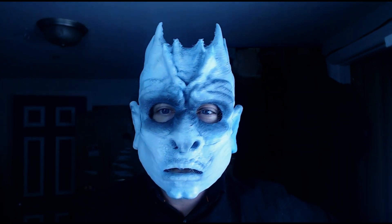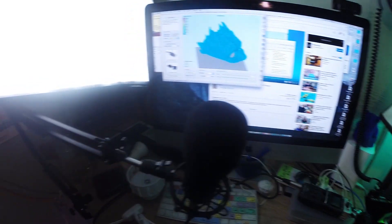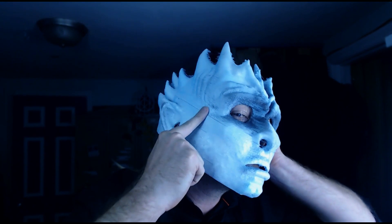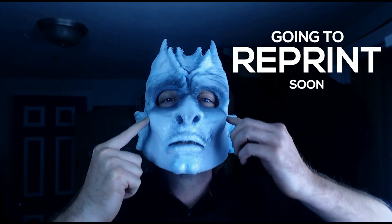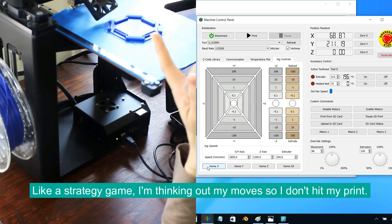I actually ended up stopping halfway because my computer crashed. It was literally 50% done, and then it cut out where you can see a little line somewhere around the nose area — right around in there the print stopped and I was devastated. But thanks to T-Gall, she showed how to restart the print at the exact height and saved my print. You can click up in the eye if you want to see her video if you had the same problem.